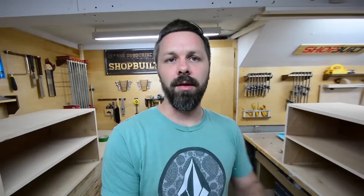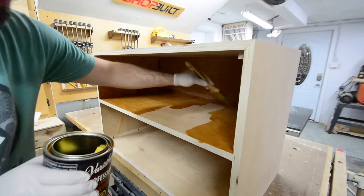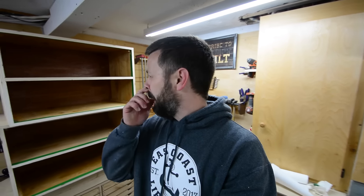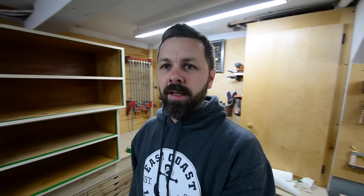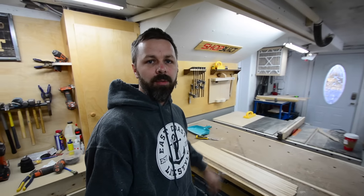I know a lot of you are probably thinking: Ryan, why would you just paint the inside of the cabinet the same color and save yourself a whole bunch of hassle — like a normal person would do? But I just like having the inside be the wood color; I've always liked that. The drawers are also going to be bare finish on the inside and painted on the outside — I just like that contrast. Anyway, I've got all the edge banding ripped out and run through the planer to get the burn marks off, so now it's just a matter of cutting all the edge banding to length on the chop saw.